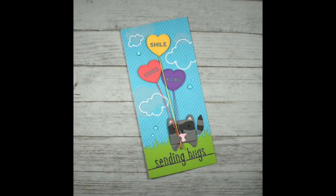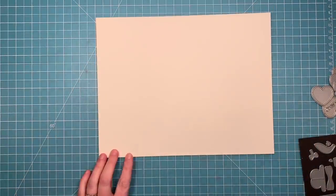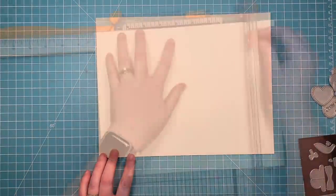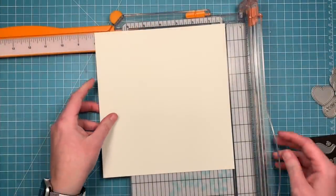Hello, it's Shari here today and I'm going to be making this fun die cut card that has no stamping whatsoever on it. So this is a tall card, so I'm going to start with a piece of cream card stock and cut it down to make a card that is four inches wide by eight and a half inches tall.